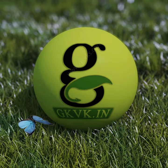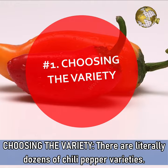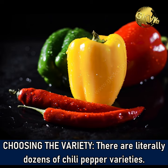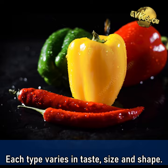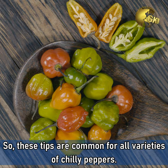Chilli peppers is a warm weather vegetable and can be easily grown in containers. Firstly, choosing the variety. There are literally dozens of chili pepper varieties. Each type varies in taste, size and shape. The mildest type is the bell pepper or capsicum. These tips are common for all varieties of chili peppers.